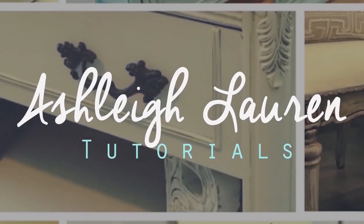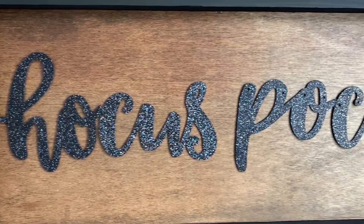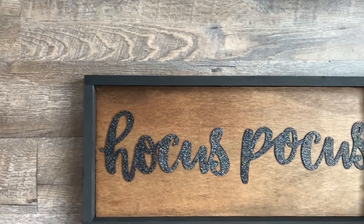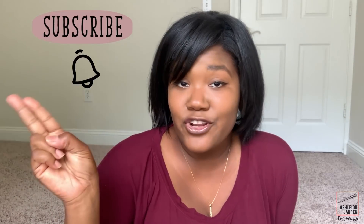Today's video is all about Hocus Pocus again! Welcome back to my channel. It's Ashley here, and if you are new, hey girl, hey! Make sure you click on that subscribe button and the notification bell so you'll always be up to date with my latest tutorials.